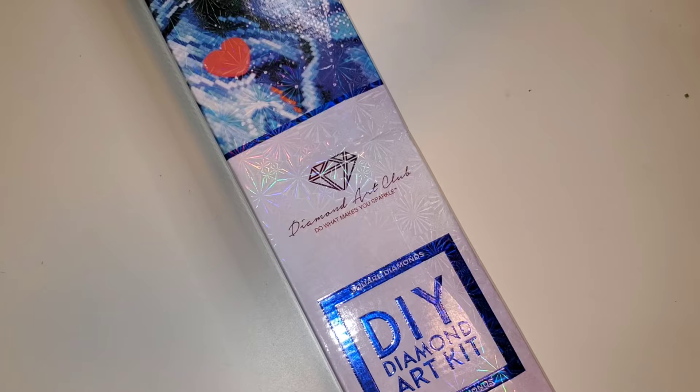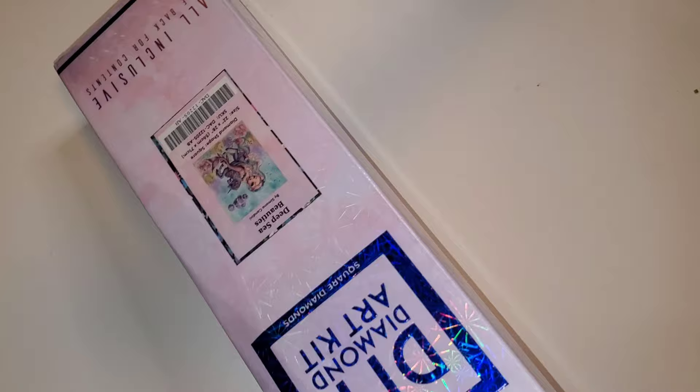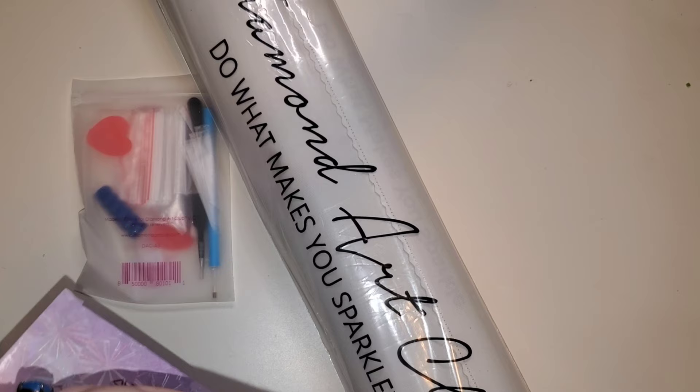So if you see the blue strip and the square on the kit, this is telling us that this is a square diamond painting. Without further ado, this is Deep Sea Beauties by Simona Candini. She is so freaking cute. It is a mermaid riding a unicorn underwater — because where else would a mermaid be riding a unicorn? I was just going to say, is this round or square? I literally just told you guys it was a square.